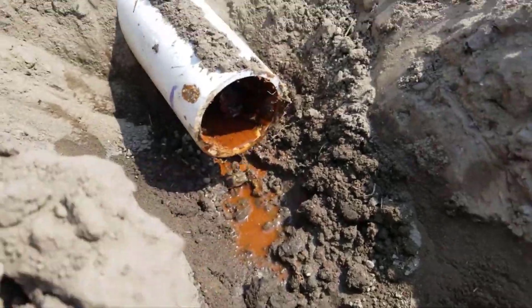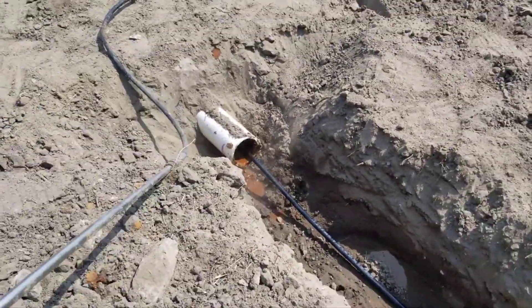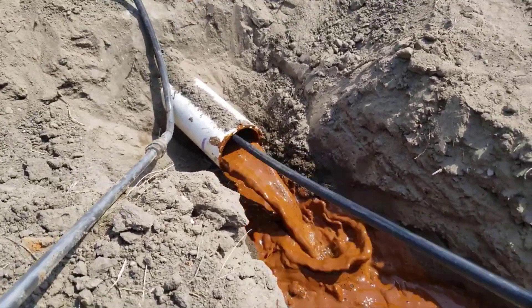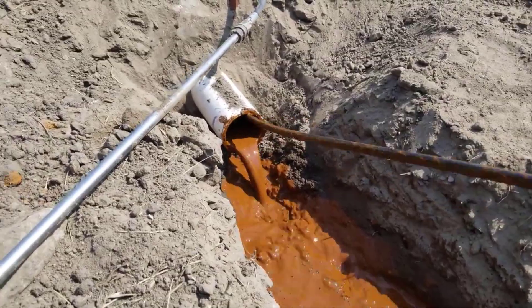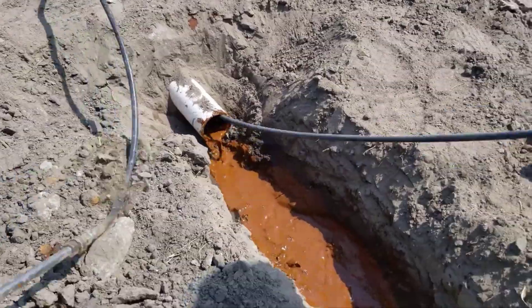Now this is the basement floor drain — I want to show you what this looked like after a year and a half. Look at that pipe; it's half full of iron ochre, and that's on a brand new custom home. Iron ochre does not discriminate. Here's the other sump pump discharge line — we were there for something else and Scott noticed that the discharge end was plugged. These come out to daylight; we cut it off and sure enough, iron ochre just poured out of it.